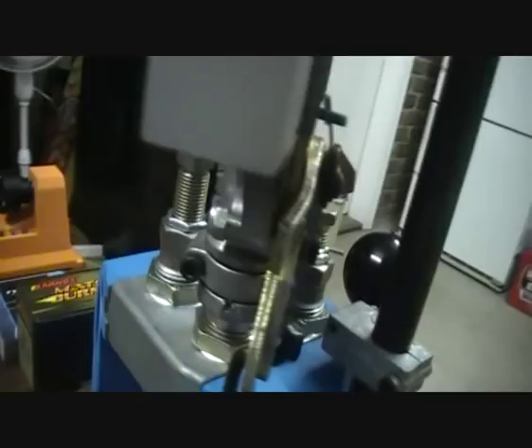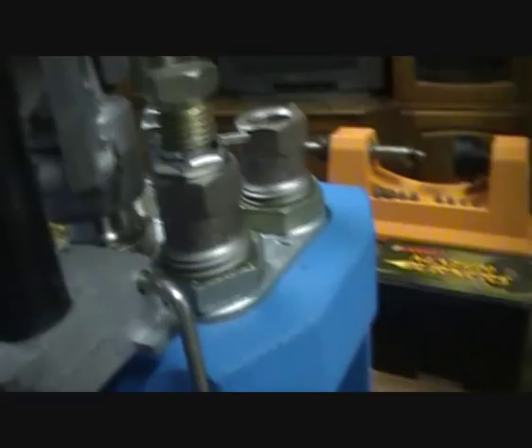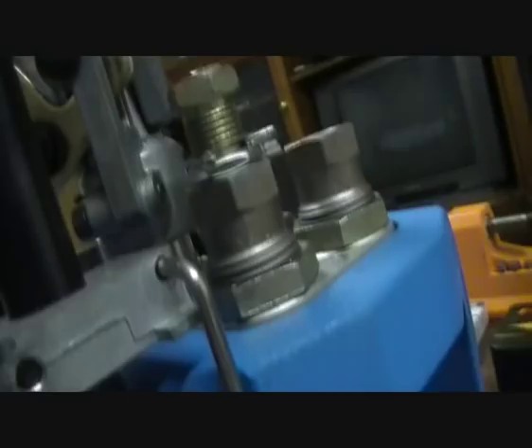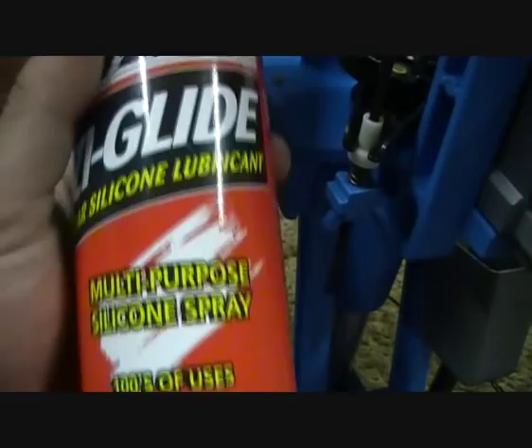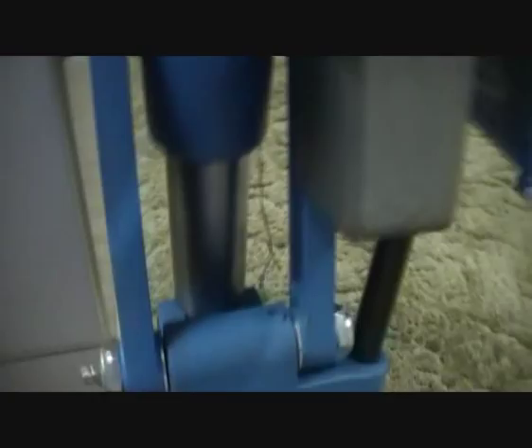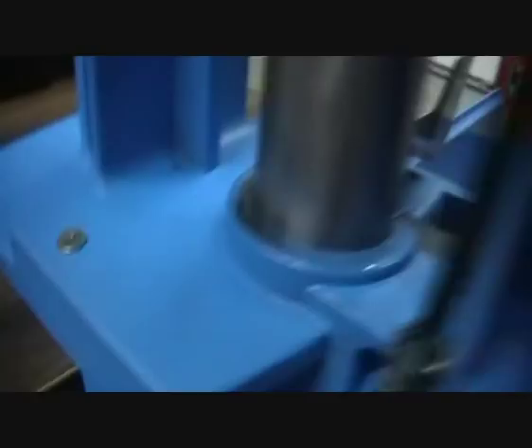The next step is to check all your dies are screwed in correctly and to the correct height — your seating height, your powder throwing, stage one which does your sizing, depriming and repriming, and the crimping die set to the correct tension. Basically check all your parts and also oil your machine. I use Nulon Easy Glide Silicon Spray to lube the machine — you do the ram, and also lift the ram up and oil the insides. It can be a bit messy.